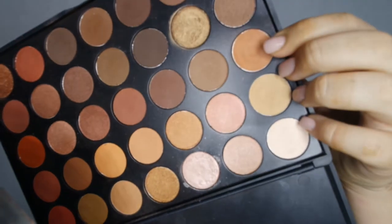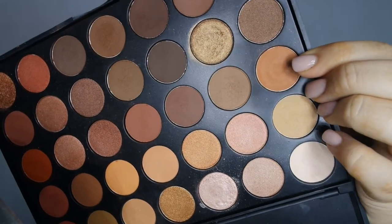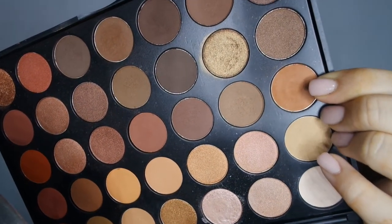Now I'm just taking my Kala blending brush — this is the Crease 415 blender, a clean blending brush — and I'm just going to buff out the edges as smoothly as possible. Then I'm going to apply this shade on the outer corner of my eye with the same Morphe PK36 brush and blend that out.